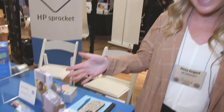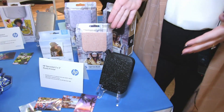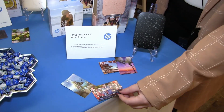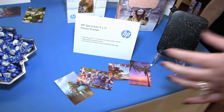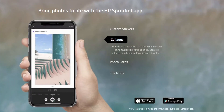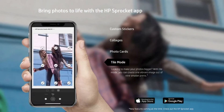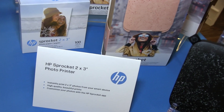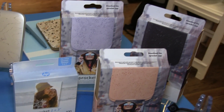First we have the original HP Sprocket. This is our 2x3 model. The printer is really sleek and compact and it prints 2x3 sized photos. This connects with a free app on your iPhone or Android smartphone where you can edit photos existing on your camera roll. You can add text, borders, icons, whatever. Then press and print to get these beautiful photos. It uses zinc technology so there are no ink cartridges inside — it's all in the zinc paper. That's where the technology lies.